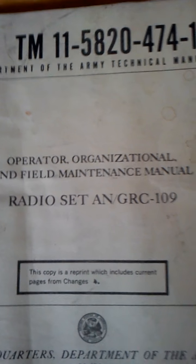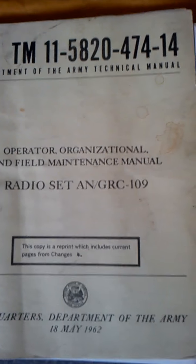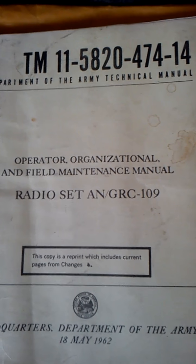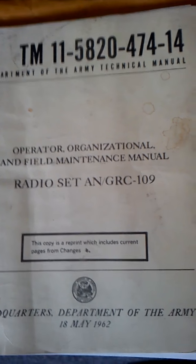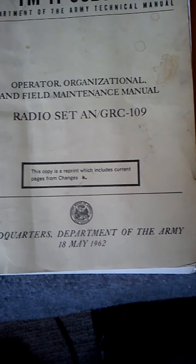Hello, I'm going to review the Radio Set Army Navy GRC-109. This is something I got off of eBay. This is a manual for it, something you ought to see.